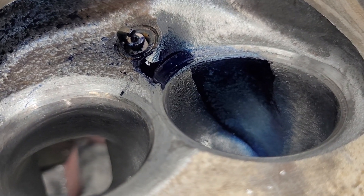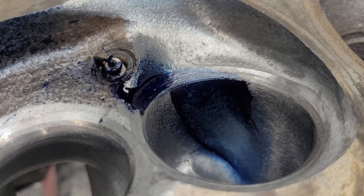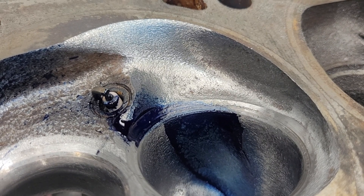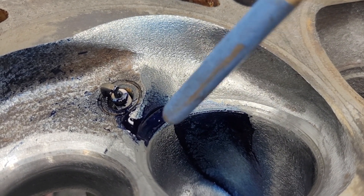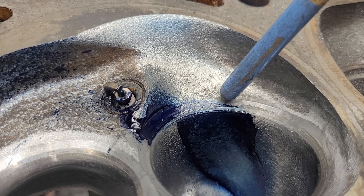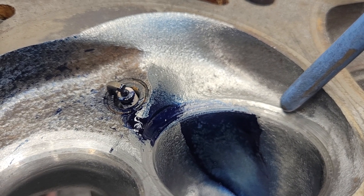Let's try that again because the pause button got me. Okay, this is my opinion so it means nothing — by taking this metal away, I believe it made it easier to get rid of air in this portion of the valve periphery.